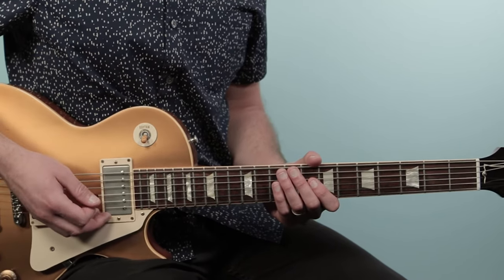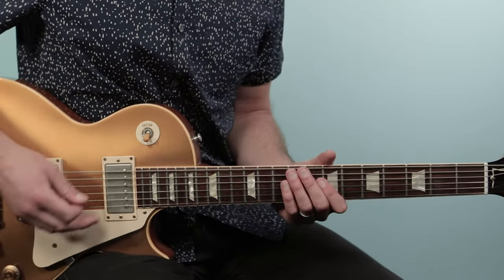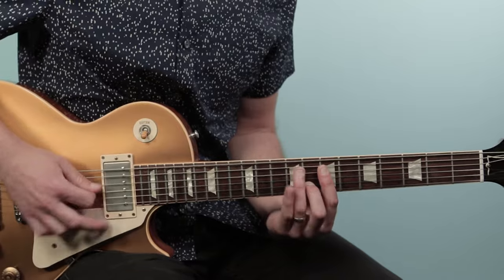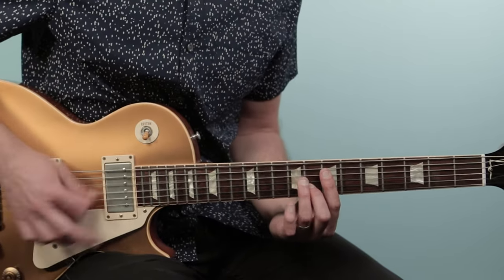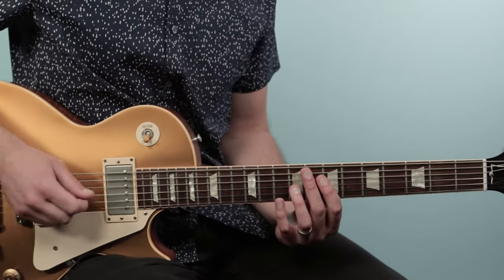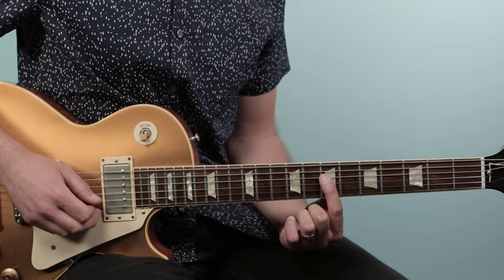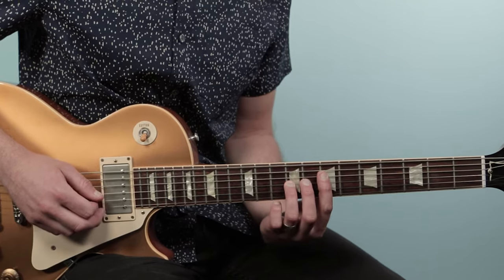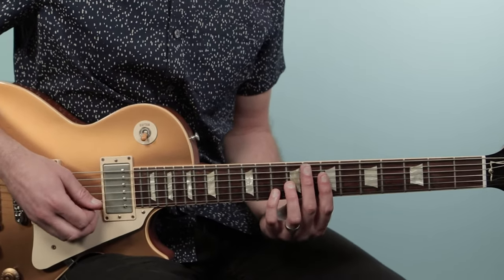We're gonna start off with the intro figure that's really based around an A power chord. I'm starting on the fourth string at the seventh fret, playing seven, nine, and ten — just going string to string. So seven on the fourth string, nine on the third string, and ten on the second string. That's your A power chord.